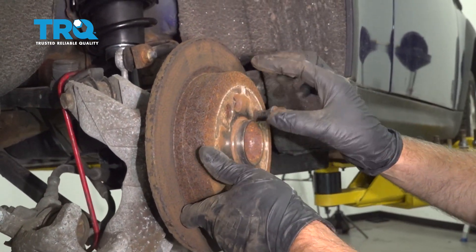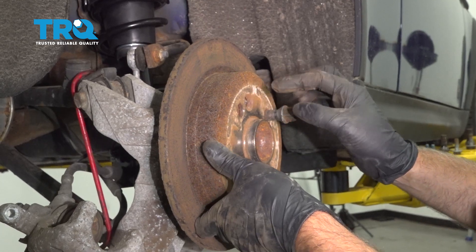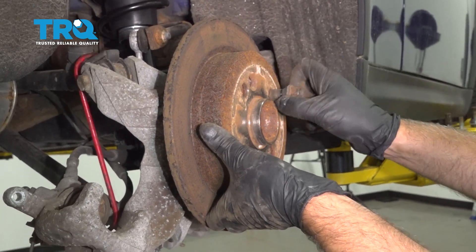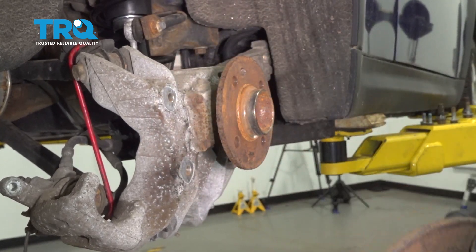There should be a bolt holding this rotor on — you wanna use a T30 socket to take that bolt out. This vehicle doesn't have that, so I just put a lug bolt in here to prevent it from falling, and slide it off.